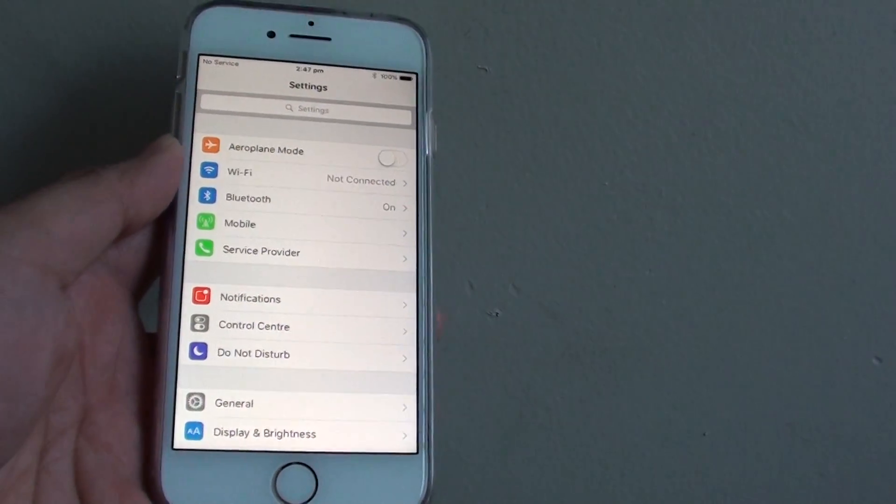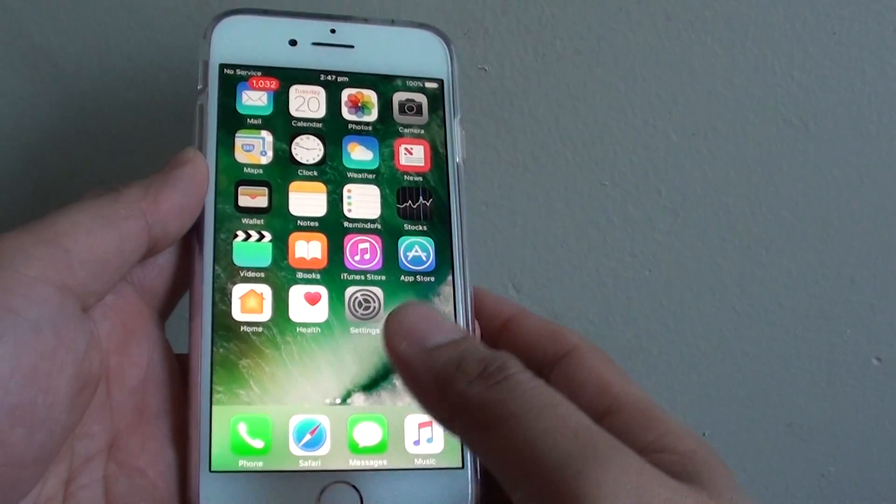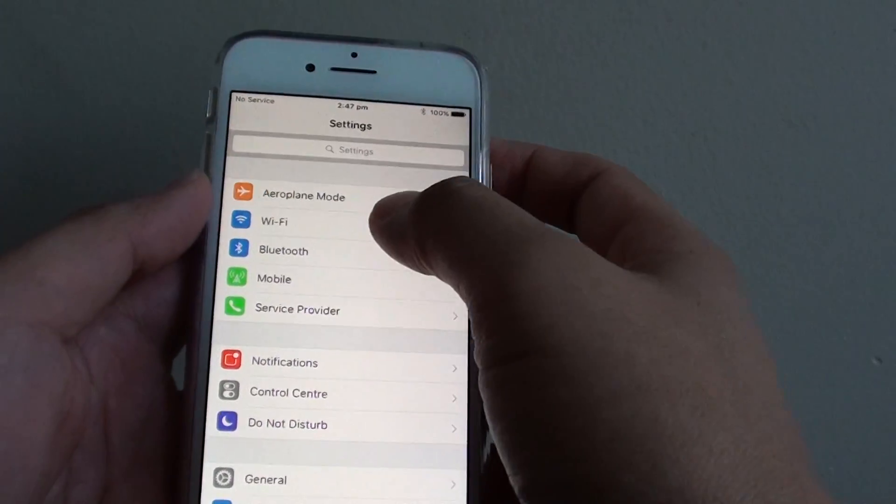How to connect to a Wi-Fi network on the iPhone 7. First, press on the home key to go back to your home screen. Then tap on Settings. In the Settings screen, tap on Wi-Fi.